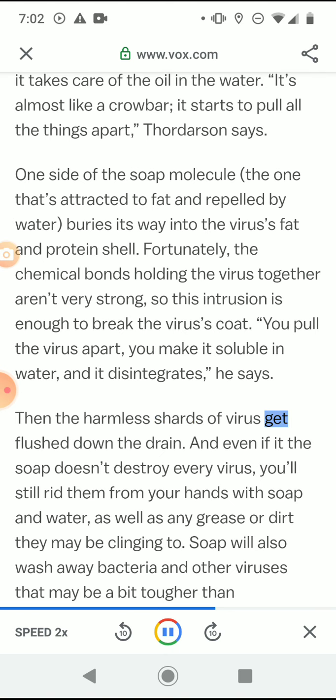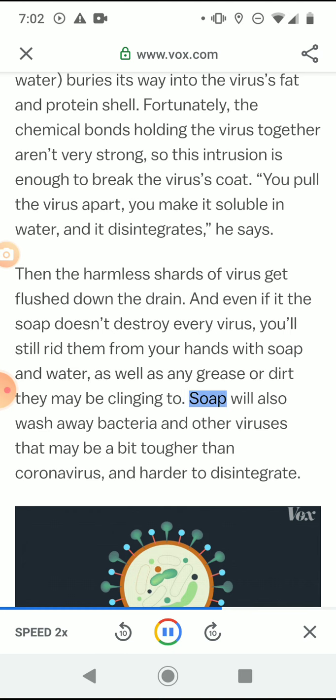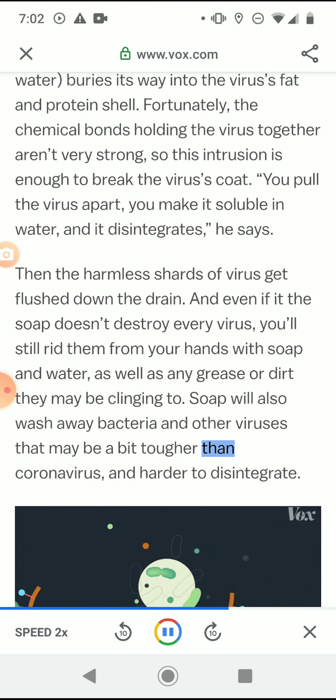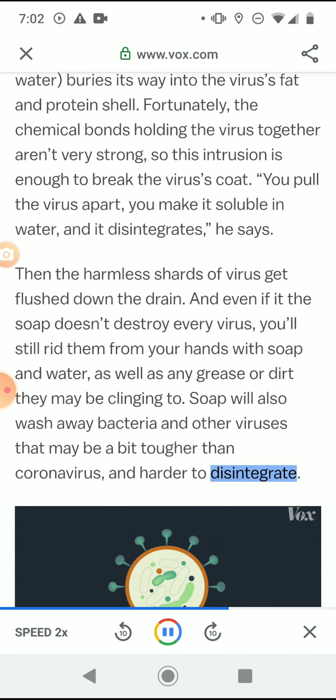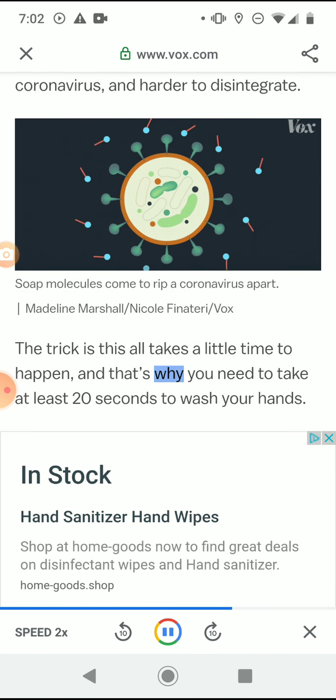Then the harmless shards of virus get flushed down the drain. And even if the soap doesn't destroy every virus, you'll still rid them from your hands with soap and water, as well as any grease or dirt they may be clinging to. Soap will also wash away bacteria and other viruses that may be a bit tougher than coronavirus and harder to disintegrate.